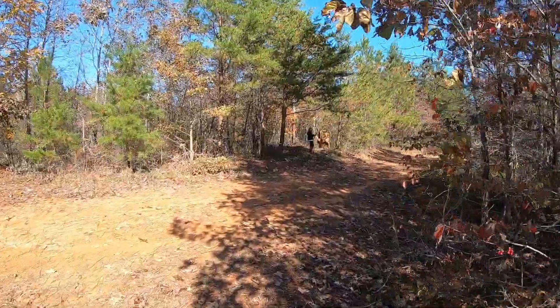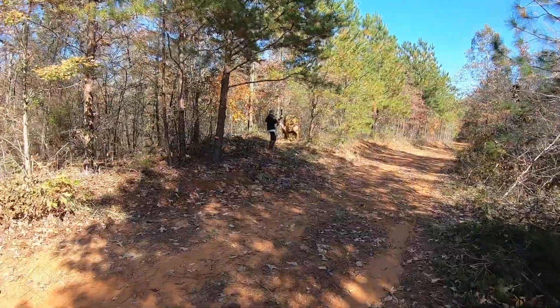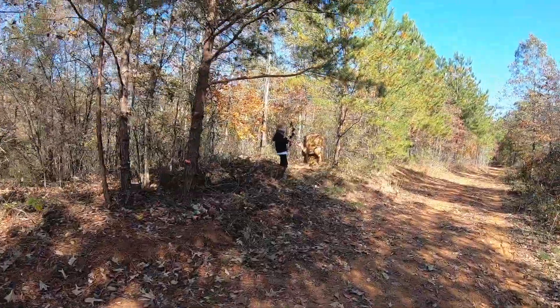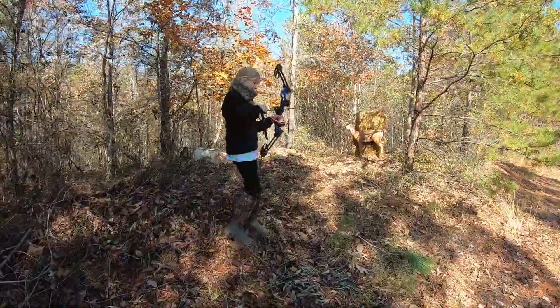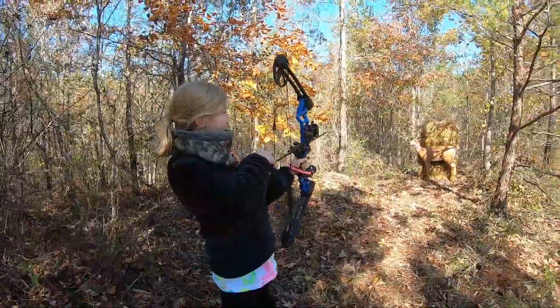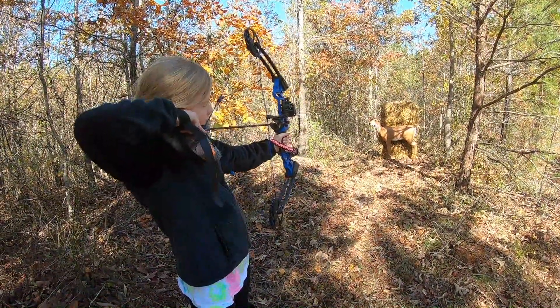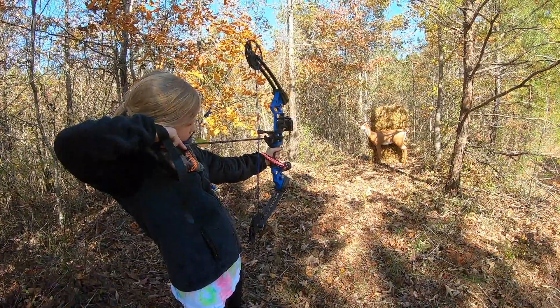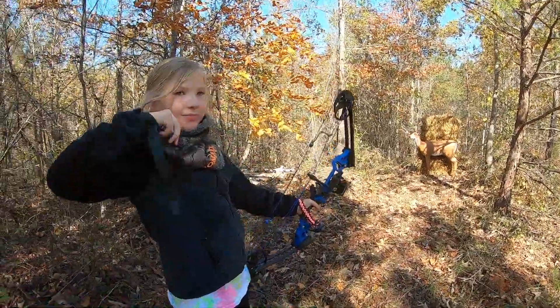And we've got my Little Miss America Archer over here — Taylor. This is the Big Shot Backyard Buck from R&W. Show me how it's done. Good shooting, Taylor.